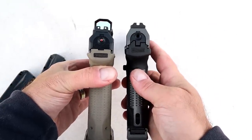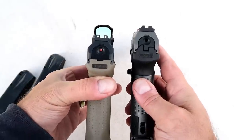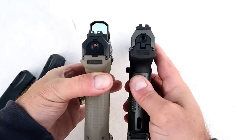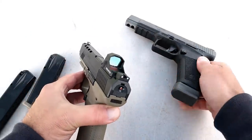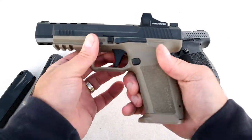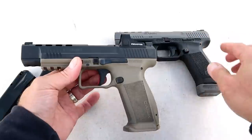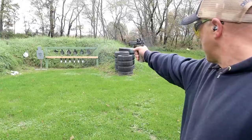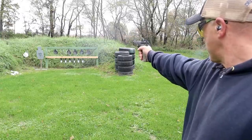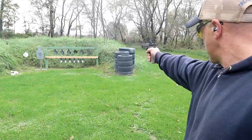It is worth mentioning that the slides will not work interchangeably — the rear plate is cut a little differently, so they won't swap. However, the magazines are compatible. We're looking at $575 MSRP for the Mete SFX and $550 MSRP for the TP9 SFX.